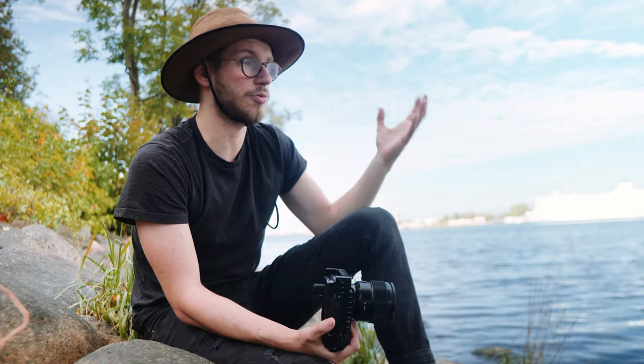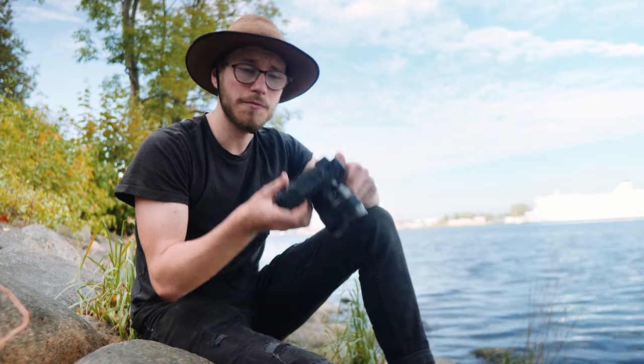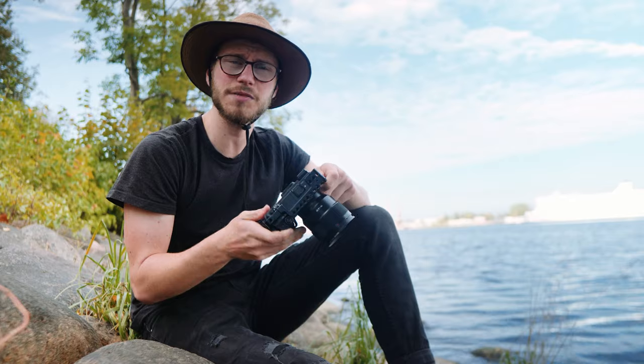The Sony A7S3 costs like $3,500, and with the new SD cards, batteries, and full-frame lenses — it adds up fast. With this video I want to show you that you don't necessarily need to spend thousands of dollars to get great results. For just $300 I'm gonna show you what this camera is capable of.